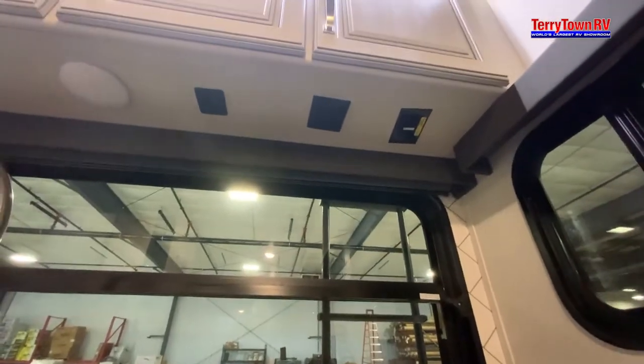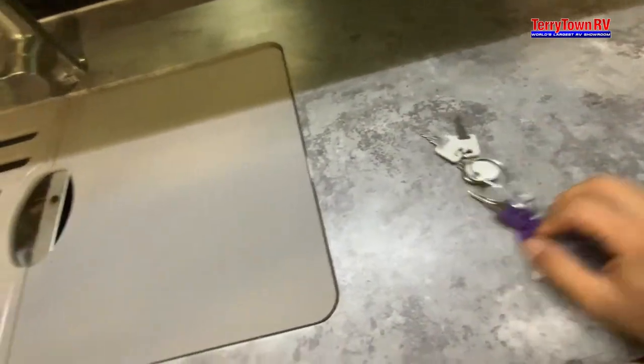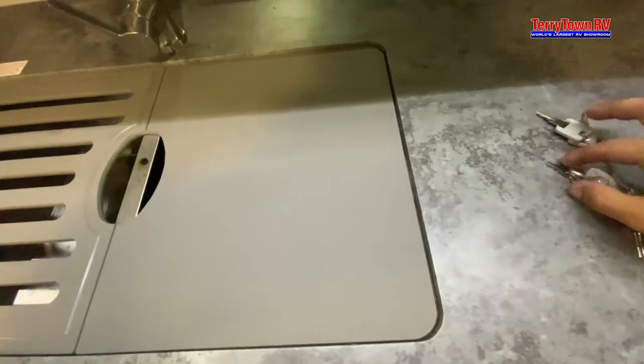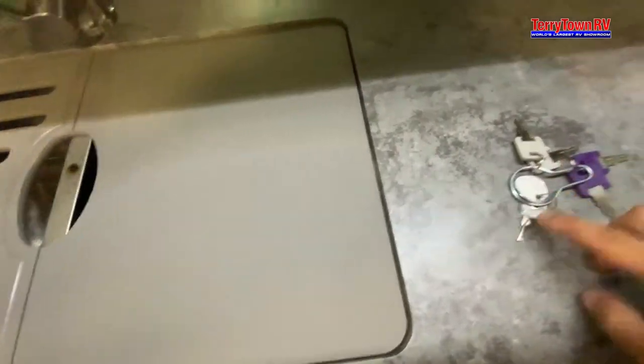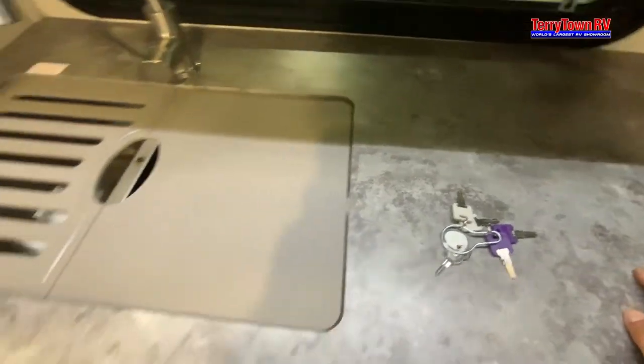Light switches, USBs, and 110 outlets above us, above the sink. The purple key is going to be for the front door. Grays are going to be for the baggage doors. Silver is going to be for that cable satellite box outside in the back.